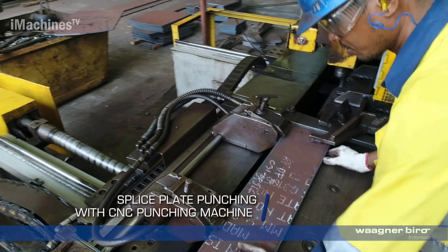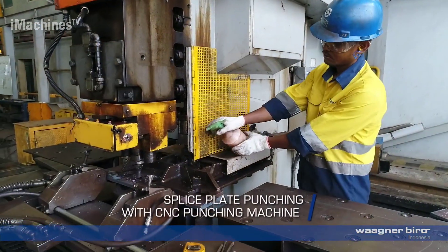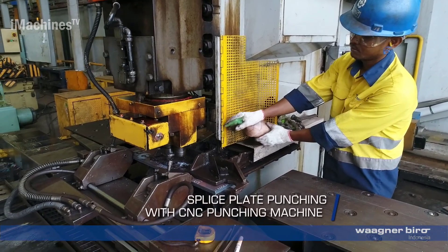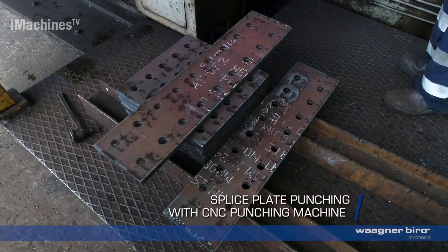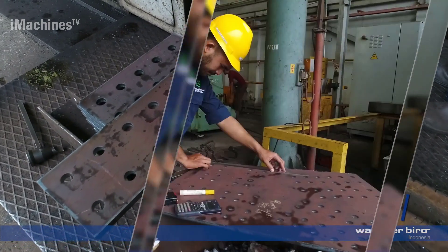Splice plate punching with CNC punching machine: if splice plates are required, they are punched with precision using a CNC punching machine. This step involves creating holes or slots in the plates to facilitate their attachment to the bridge structure.